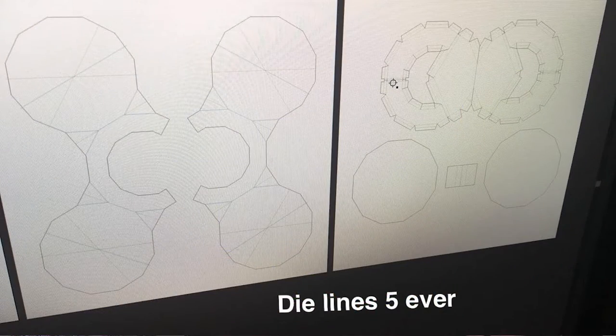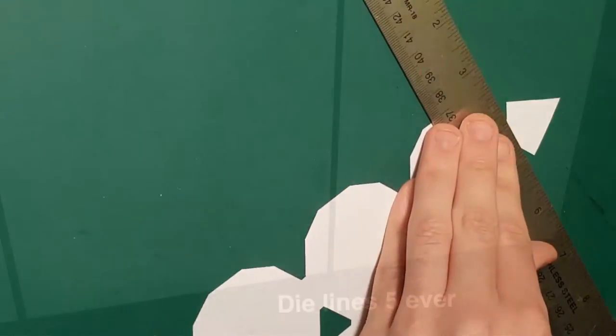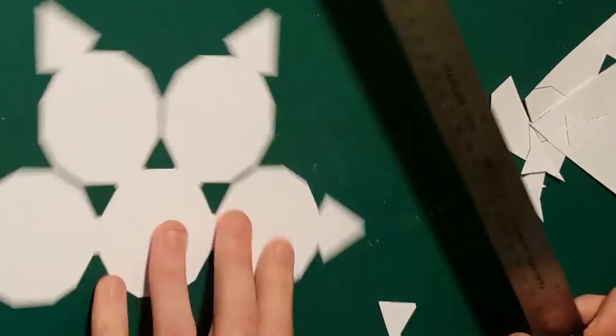The book is also designed to be interactive and great for group learning. Its radial design is great for taking turns while reading. With that in mind, I created the first dummy books out of paper and matwork — cutting, scoring, and folding dodecagonal pieces to fit together.